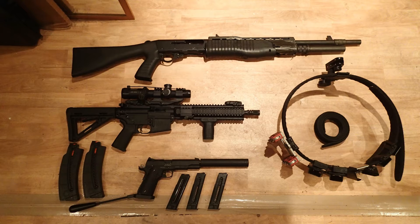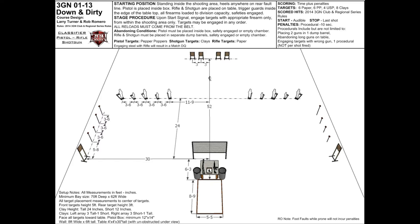Obviously it involves using 3 guns: a shotgun, a rifle and a pistol. We've got a stage here from a classifier match in the States using pistol, rifle and shotgun. On a straightforward stage there's not an awful lot of movement — all of the shooting is done from the shooting box at the bottom of the page. The pistol targets are the pepper poppers, the shotgun targets are the clays on the far left and far right, and the rifle targets are the paper targets.